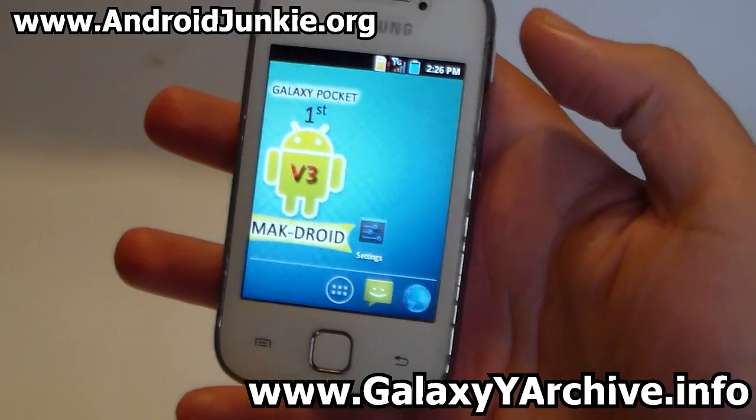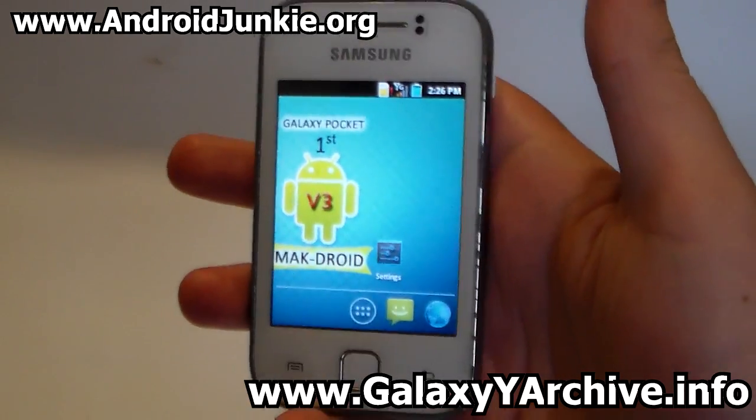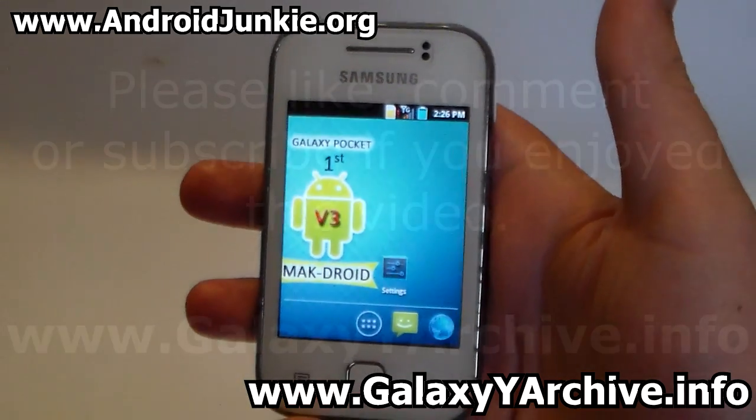There's nothing else to show in this ROM. I hope you guys enjoyed this video — if you did, please hit the like button. Don't forget to subscribe if you haven't already. Thank you for watching and I'll see you next time. Goodbye.